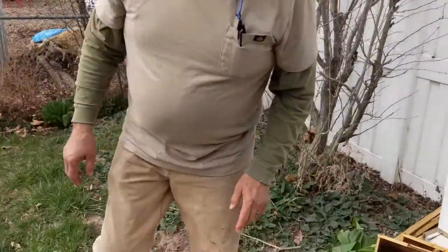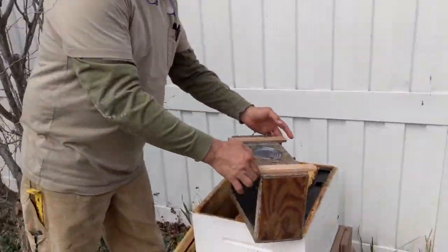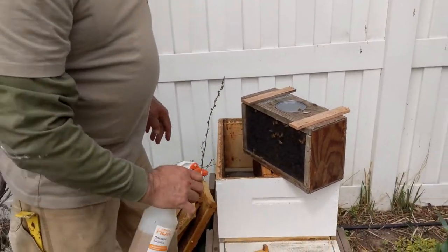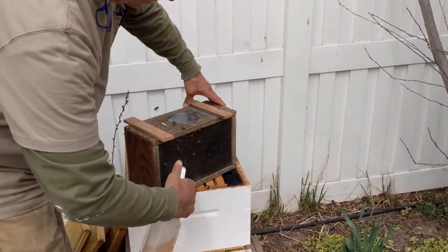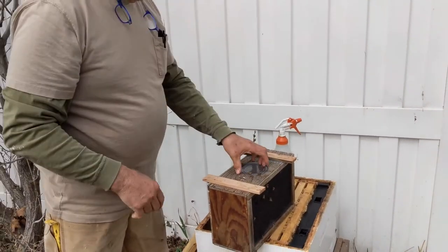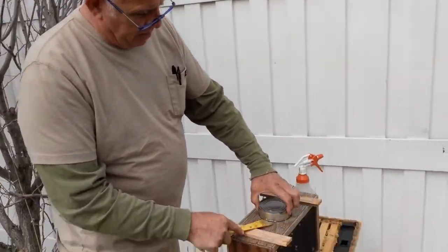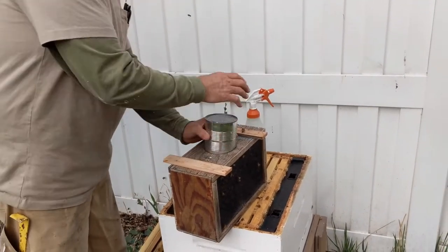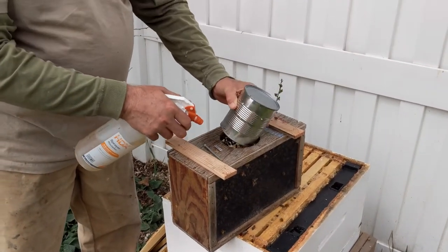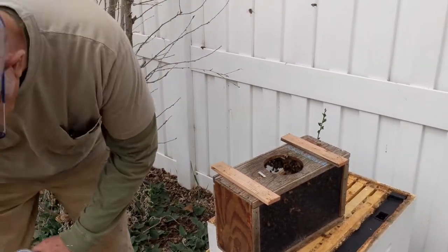Then we take our package and give them a couple spritz on the outside to give them something to drink and settle them down so they won't fly as much. Once you've sprayed down the outside, take the can out and have your spray bottle ready. That will keep them from flying around a lot.